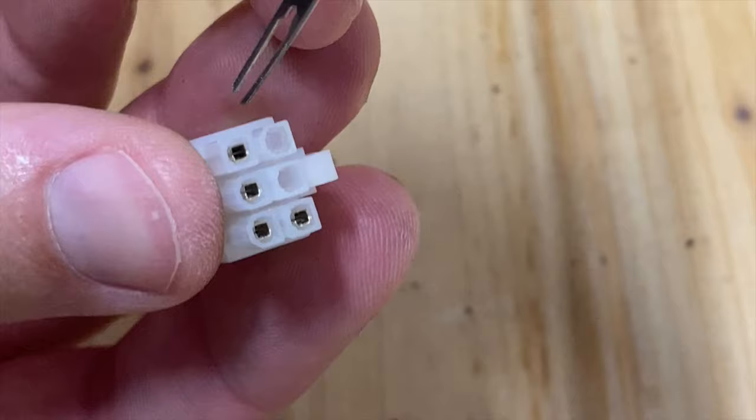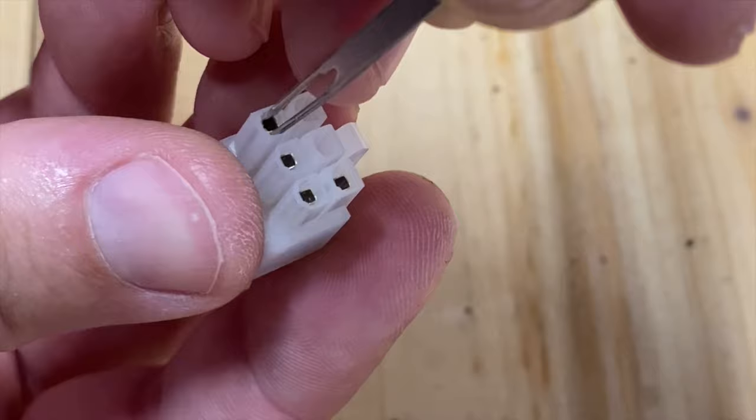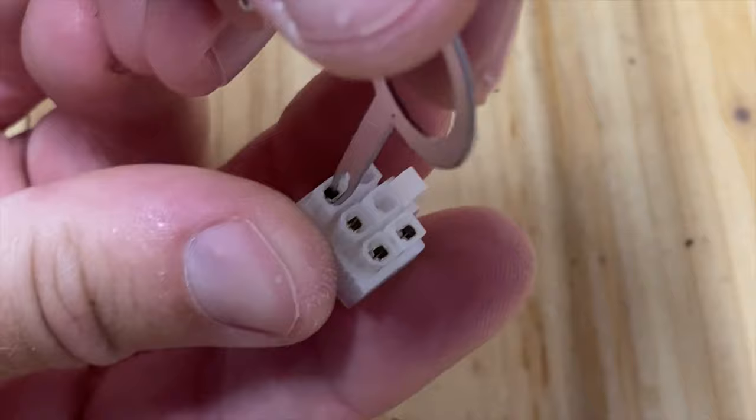However, anytime I try to use this on the pins in this particular connector, there's not enough room on the sides for me to get them both on the outside. So it always ends up that one goes inside and one goes on the outside, which does not work.